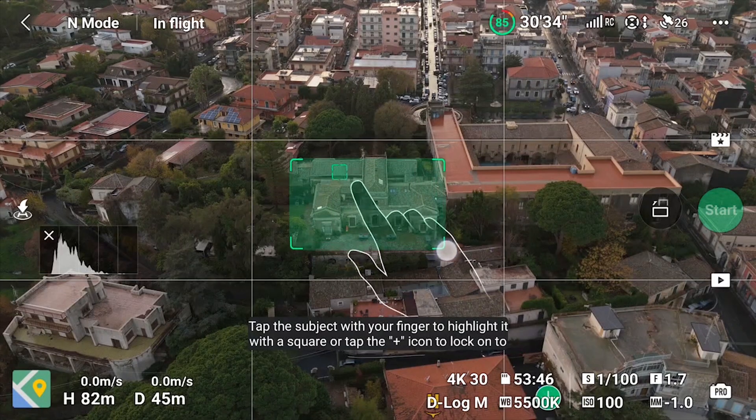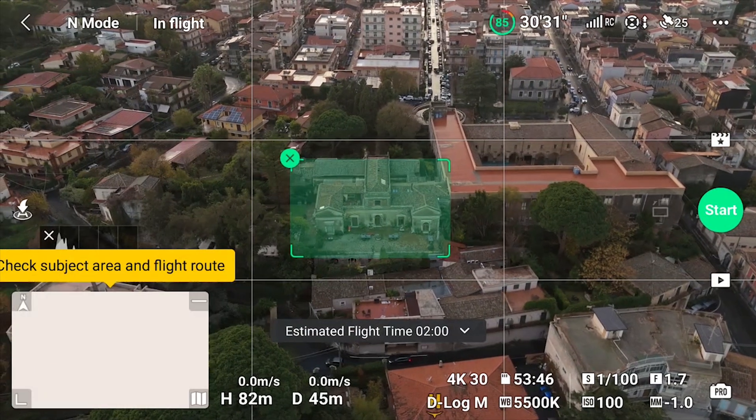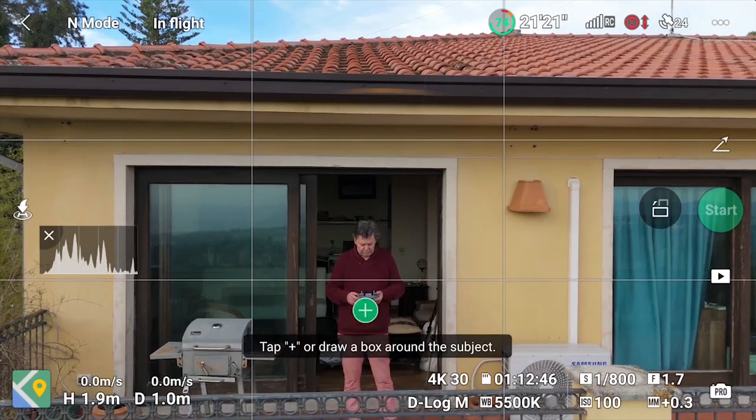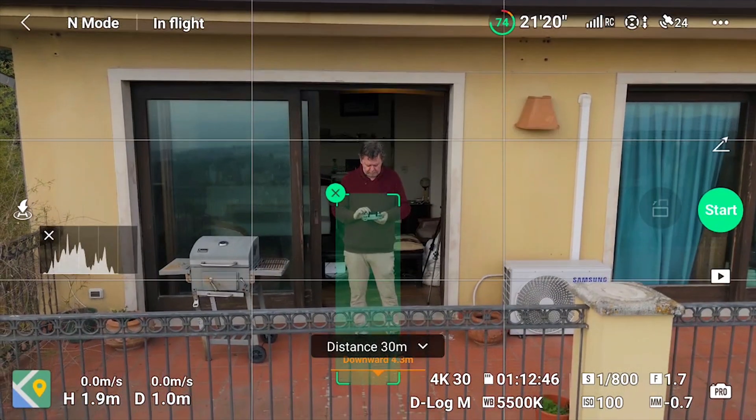A target is selected by drawing a box around it — it will be the reference point for all the moves. If a person is in the frame, they will be automatically recognized as a target and can be selected by simply tapping on the plus sign.